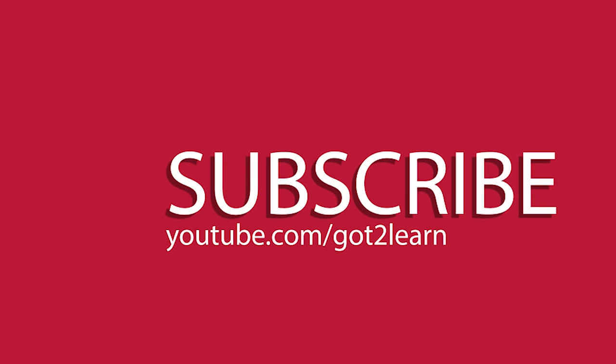And as always guys, if you enjoy these trick videos, help support the channel by liking, sharing, and subscribing. And until the next one, thanks for watching.